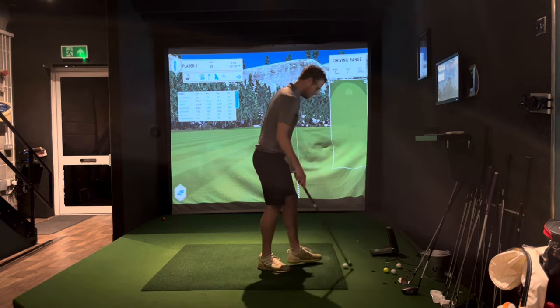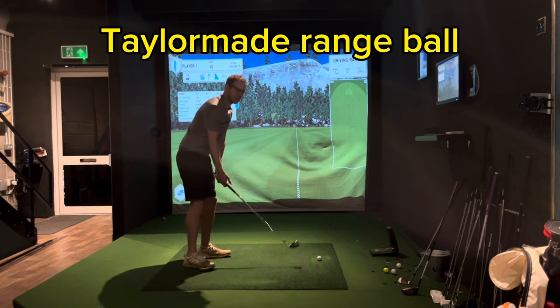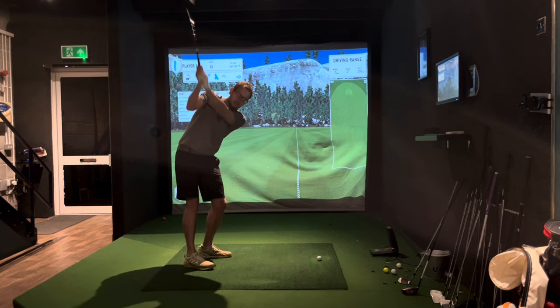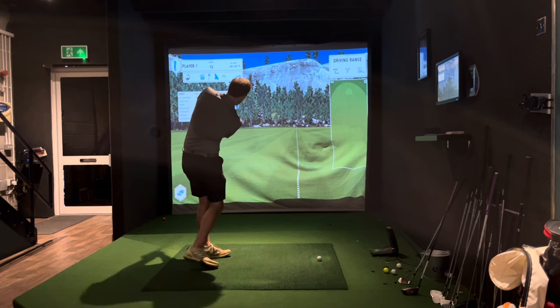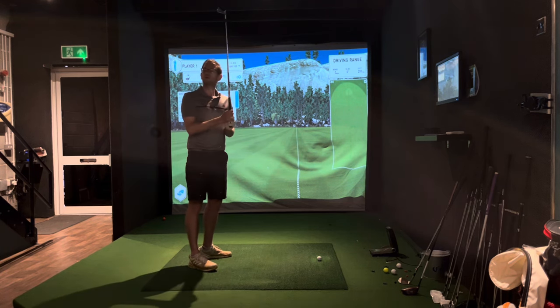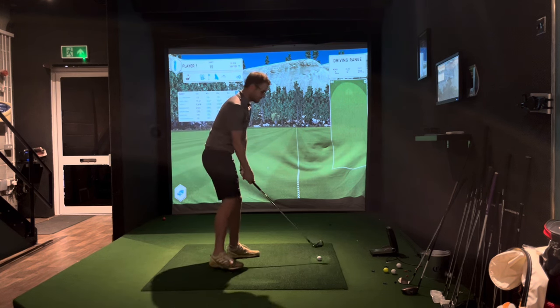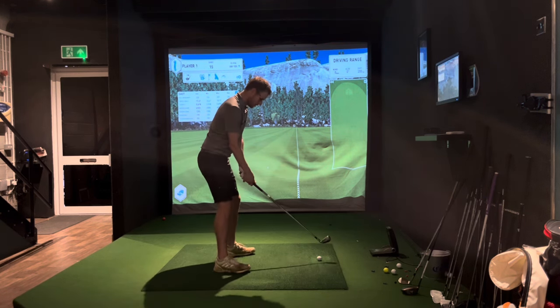This is what I'm excited about — the TaylorMade range ball. Certain ranges around the country in the UK have these nice TaylorMade range balls, and I think they're the same as Pro V1s in terms of performance, spin, and distance. Let's see, shall we — really interesting.